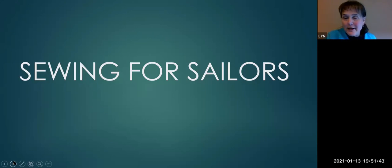Well, thanks for having me. I hope this encourages you to sew and try some sail repair. Remember: when you're sailing, you want to keep the pointy side up — but when you're sewing for sailing, you want to keep the pointy side down.